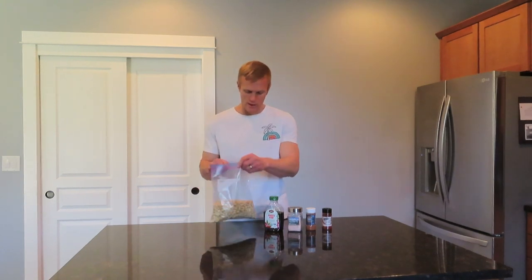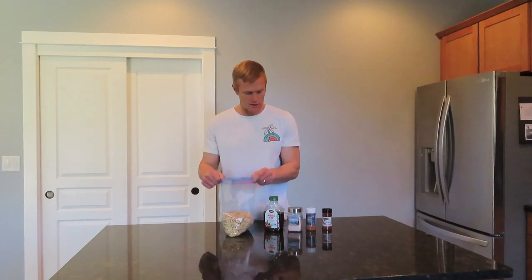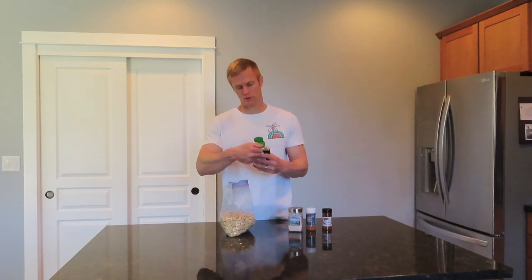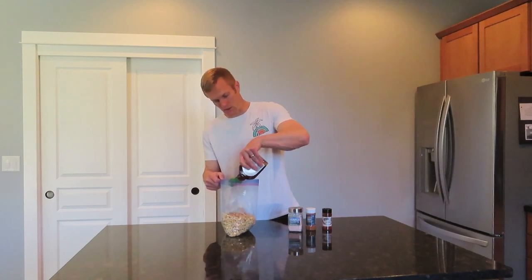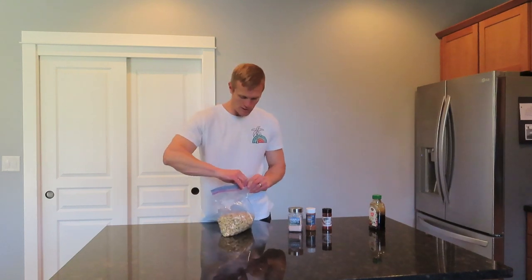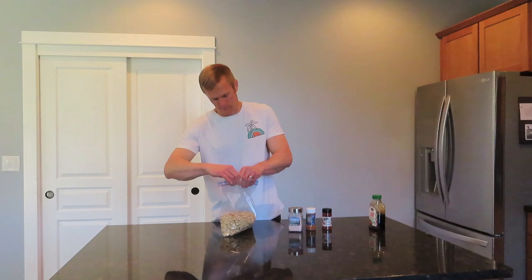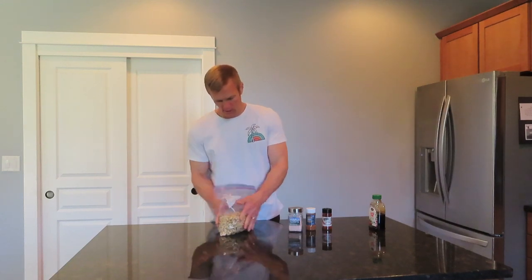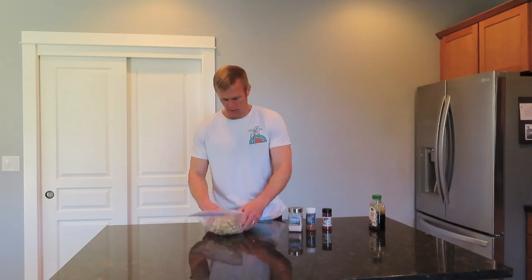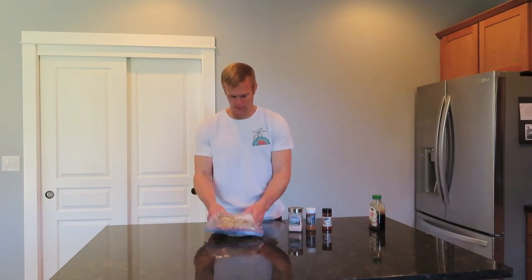What you're going to do is get the cashews or the nuts in a big gallon Ziploc bag. First, you're going to squirt in some of the agave. Seal up the bag once you have that in there, and mix it all up so it spreads all throughout the cashews.